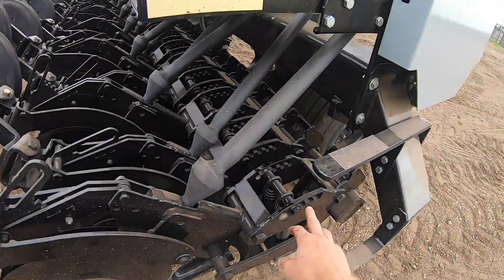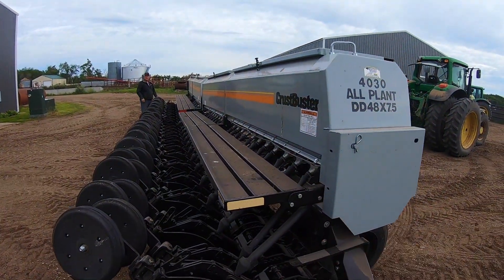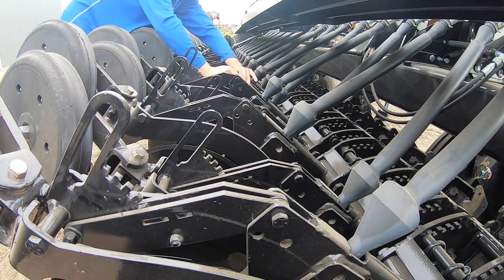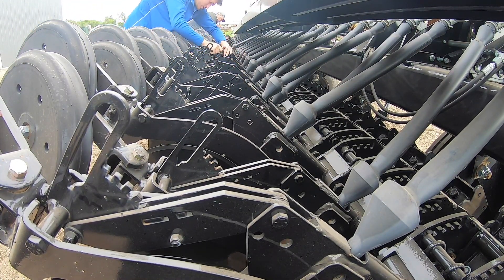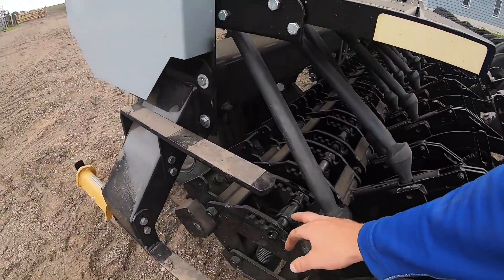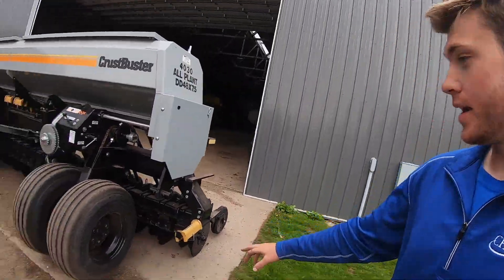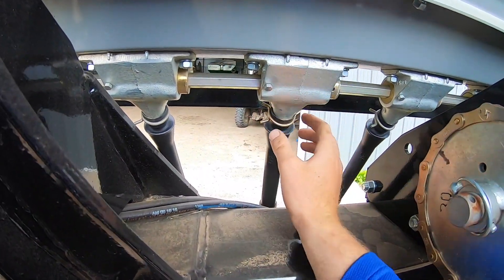Right now we're setting our down pressure, then we're gonna set our depth, and then we're gonna get our rate correct. We got all of our gauge wheels set, we got all of our down pressure set, so we pushed down all the openers and it freed up our drive wheel.